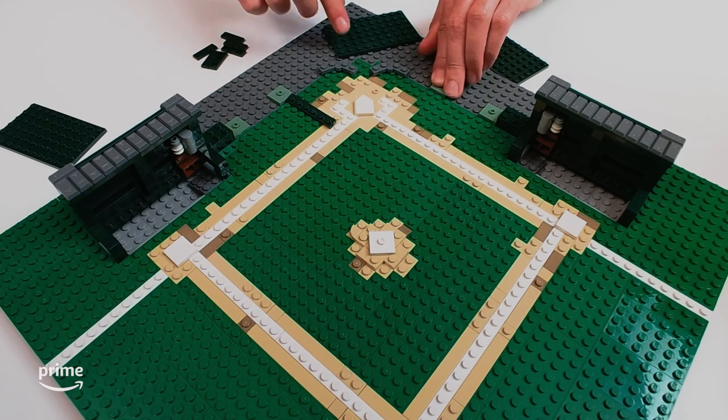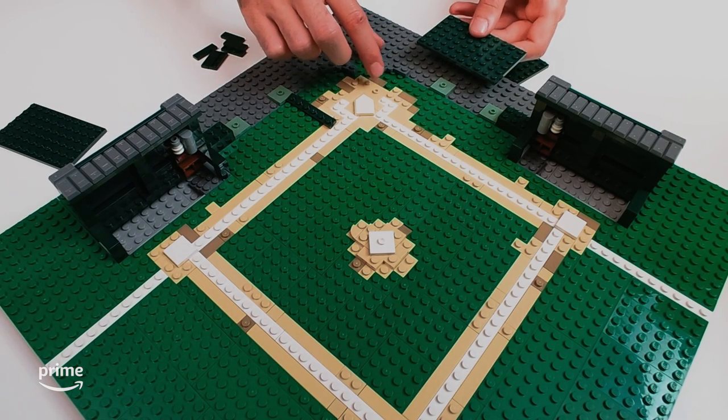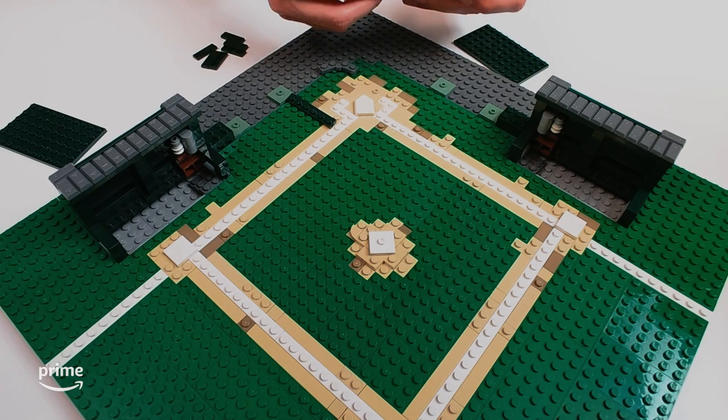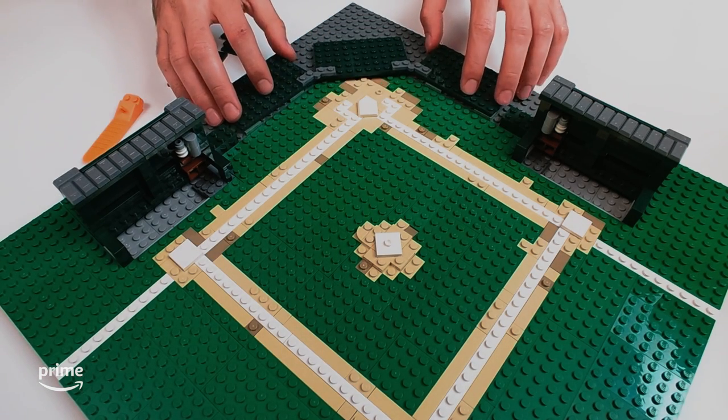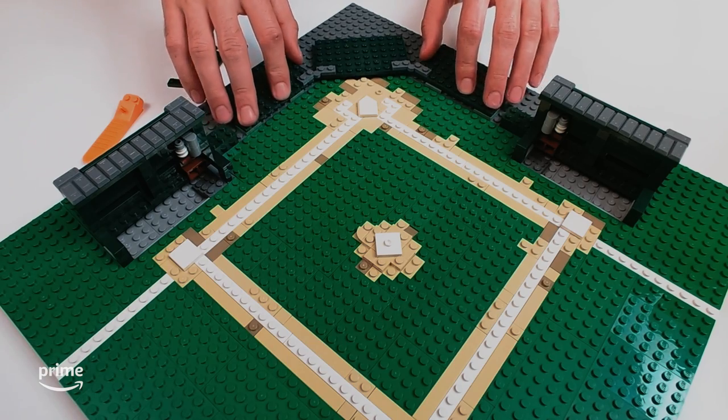The stands required some more in-depth planning, given that the center of the stands sits at a 45-degree angle compared to the rest of the field. We carefully laid out a rough approximation of where we wanted it.